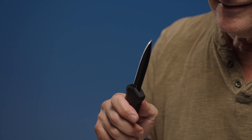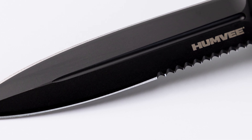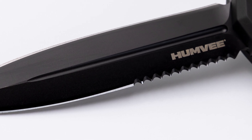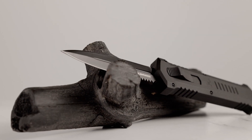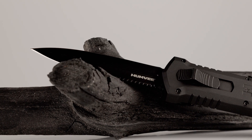Now onto the blade. This is a double-edged dagger with partial serrations, allowing for multiple uses in real-world situations. The blade is covered in matte titanium plating that gives it a tactical look that won't glare when exposed to direct sun. The blade is forged from premium D2 steel, which allows for superior edge retention and some of the best toughness on the market.